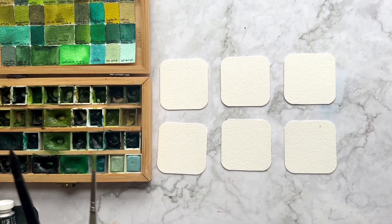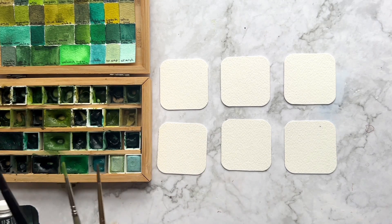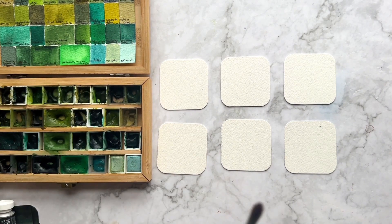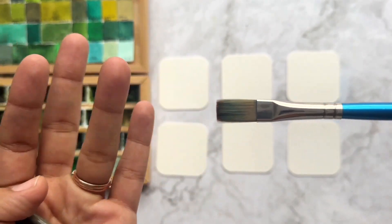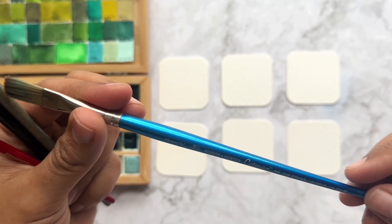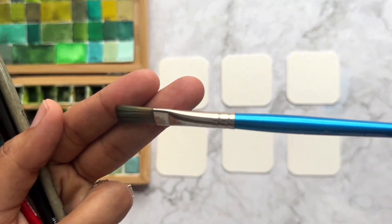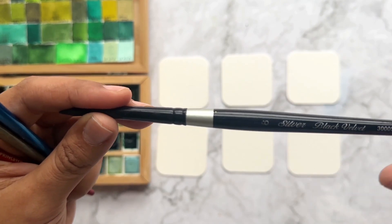We have the squares ready to make the swatches, but first I want to show you some of my favorite brushes. I have a lot of brushes, but I'm going to show the ones I like for painting swatches and the ones I really use a lot. This first one is a Winsor and Newton size 10 — it's good for making swatches, is a really good price, and you can find it easily.